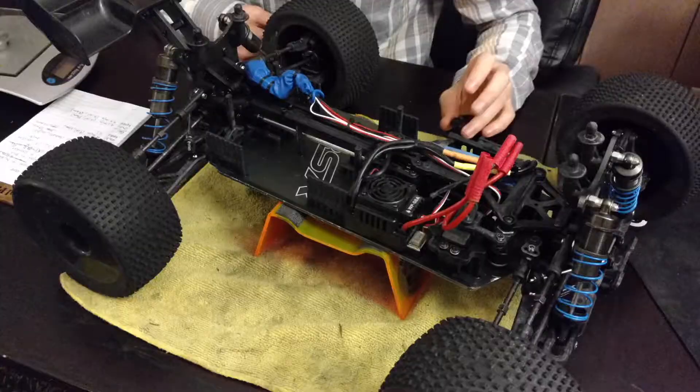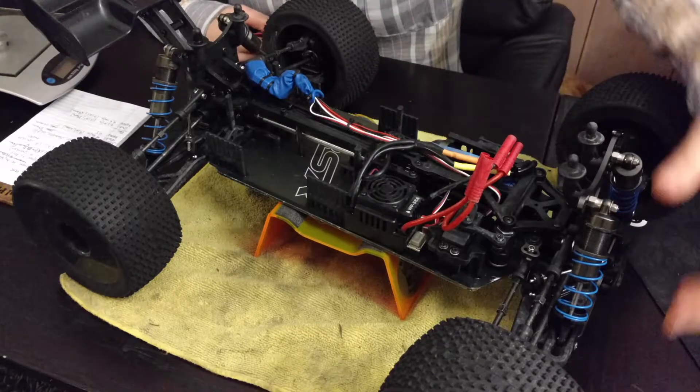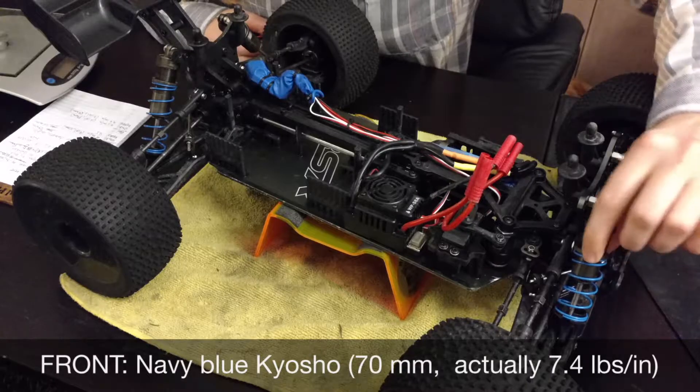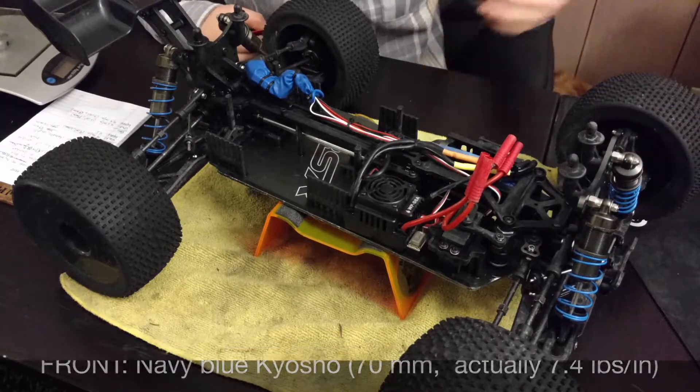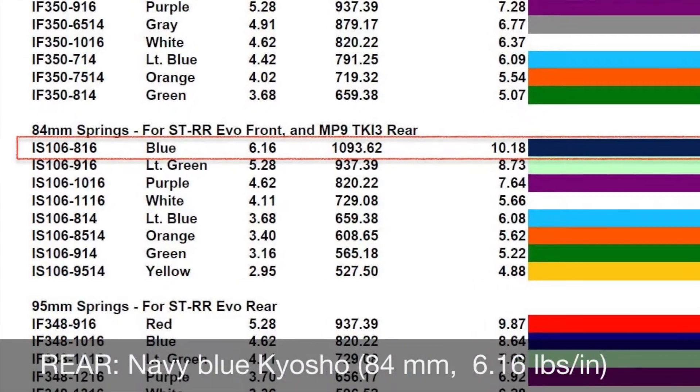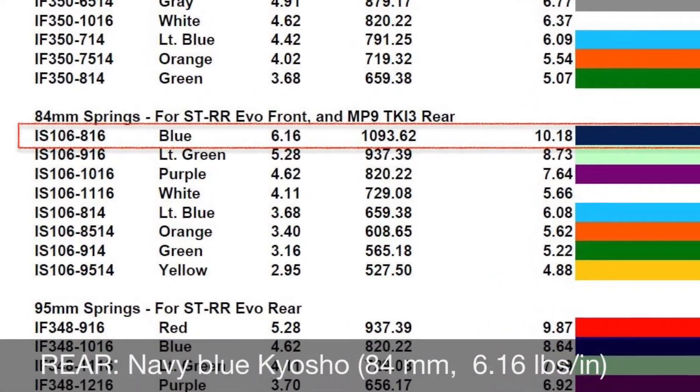I definitely wanted something maybe double that. What I ended up going with was the 70mm, about 6 pounds per inch, in the front. I still had to screw these down to make sure it was going to sit level on the ground. Then I went with the 84mm, about 6 pounds per inch, in the rear.